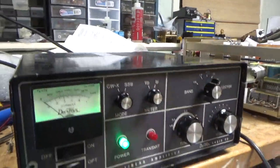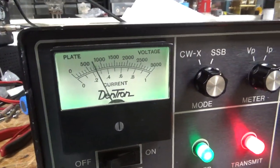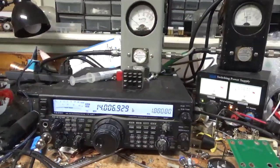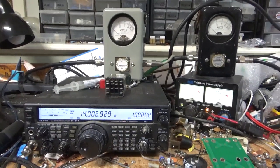Plate current shown. Audio test continuing — she's working like she should. I'm going to let it cool off and then I'll show you the inside. Stay tuned.